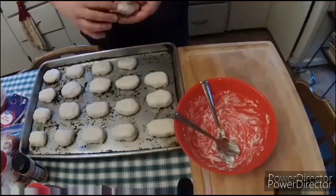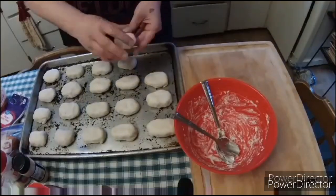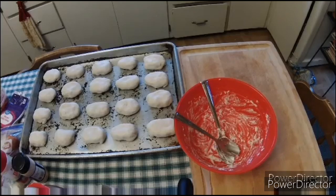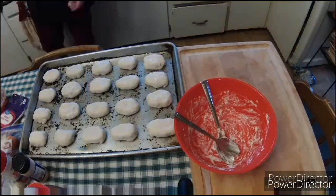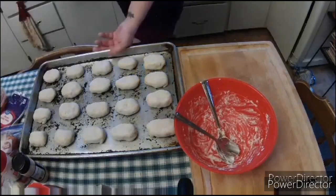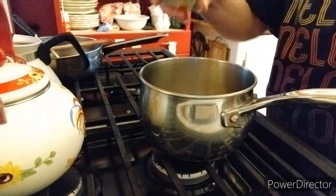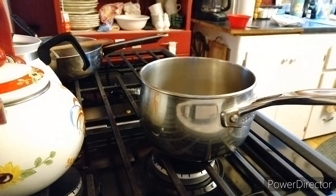Perfect — I had just enough for all 20 biscuits. That was really exciting. Spot on. Now that we've got it all filled up, we are going to go ahead and put those into the oven, and while we're waiting for those to cook, we are going to whip up some gravy.